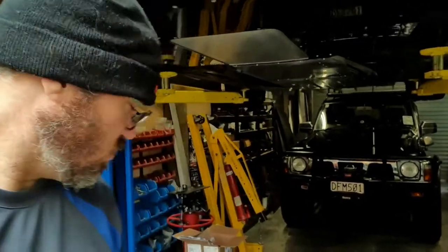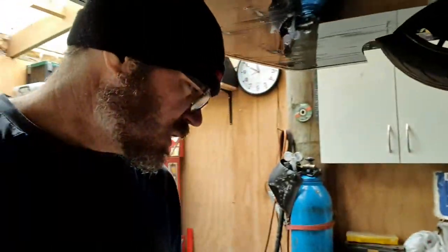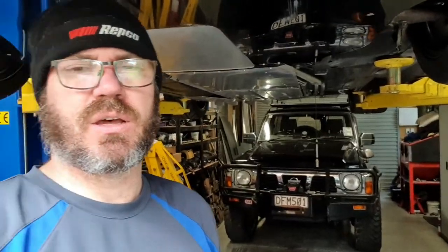G'day Glenn, the lab, you're back again. So it's a GQ Patrol — a 1993 GQ Patrol — and we're going to do some stuff and things.